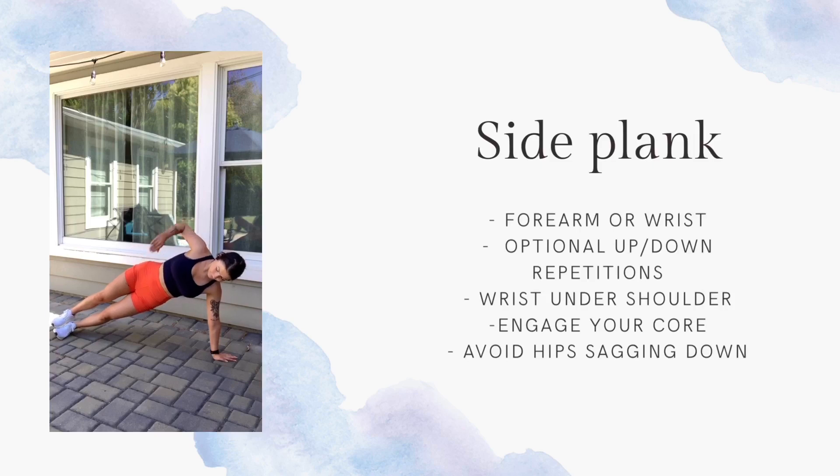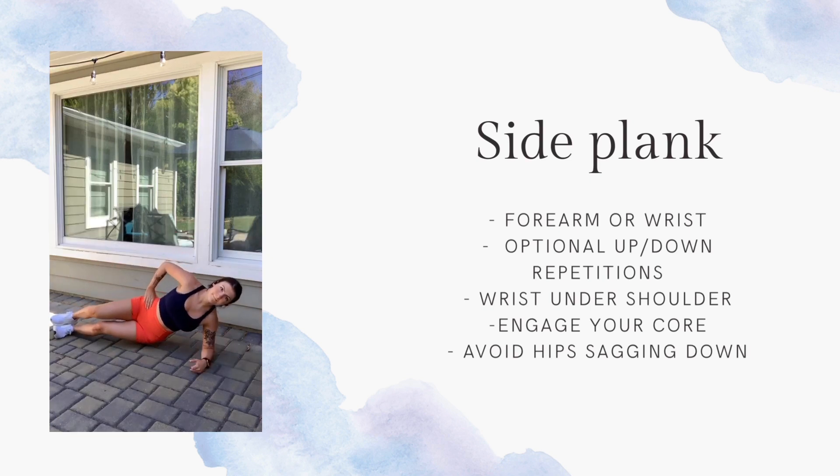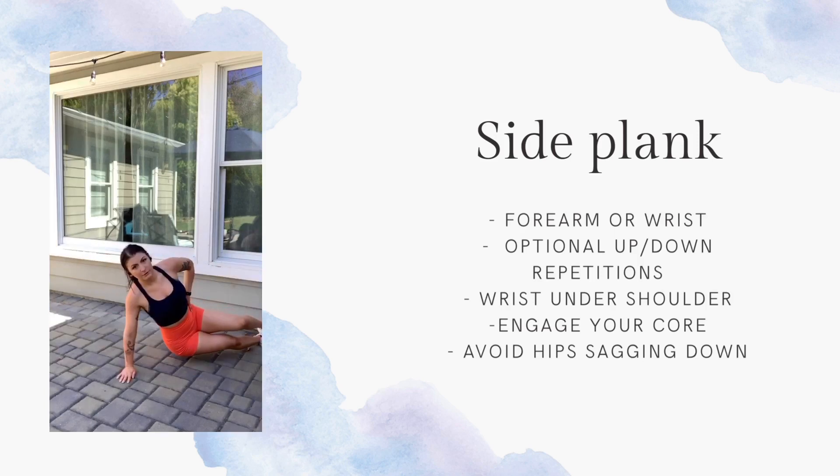Next, we're going to do the left side of the side plank — same form. Remember that your wrist is stacked below your shoulder and make sure that your hips are not sagging. If you want to do the up-down repetitions, that's great. If they get difficult, you can just hold the side plank at the top.